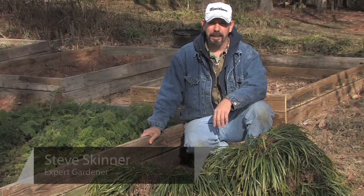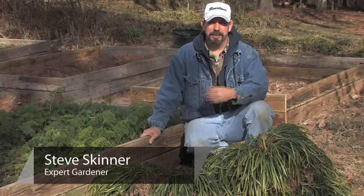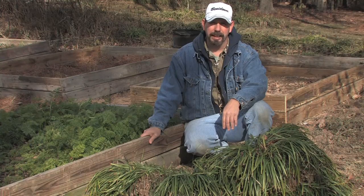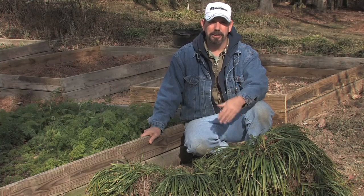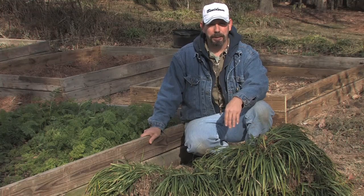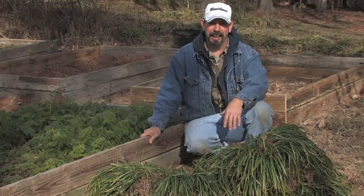Hello, I'm Steve Skinner and today we're going to talk about garden edge solutions. You're planning that new garden but you need an edge to give it that definite border from the surrounding landscape. There are literally hundreds of options available, but we're going to talk about just a few — and probably my favorite edge is what is called the living edge.